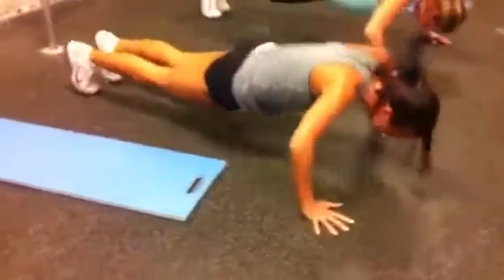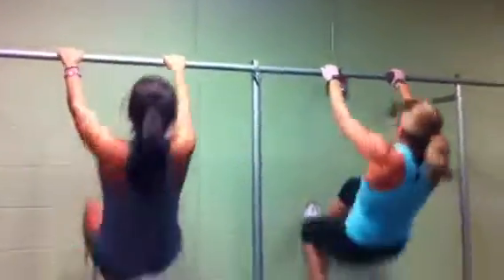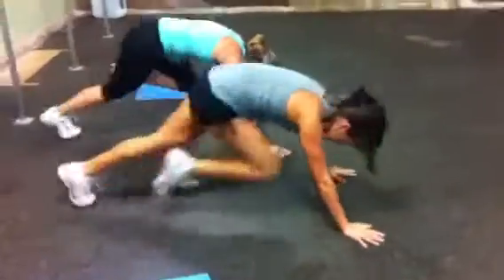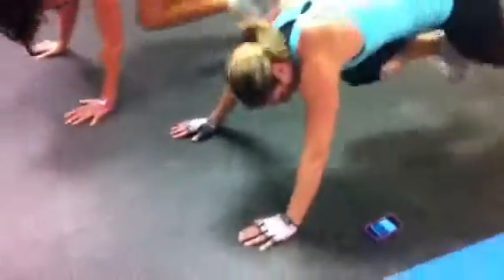Last time. One, two, three, four, five. Last set of pull-ups. One, two, three, four, five, six. One, two — push through it. Four. Last mountain climbers, let's get it done. One, two, three, four, five, six, seven, eight, nine, ten, twelve, thirteen, fourteen, fifteen. Get ready for your time.